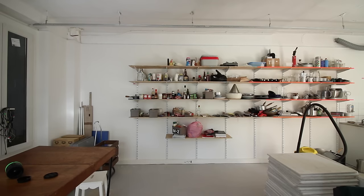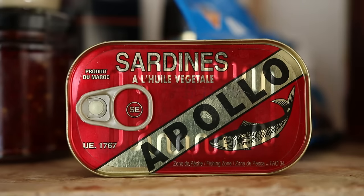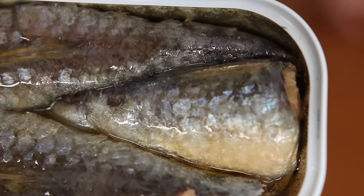Before we move on to the recipes themselves, I want to share with you some of my creation process. How do I come up with such recipes? It's very simple. I always start the same: I analyze the product — in this case the sardines — and their characteristics. First up: the texture.